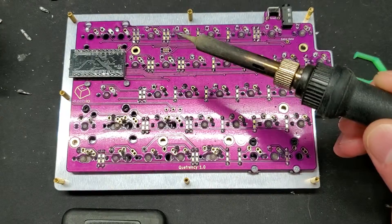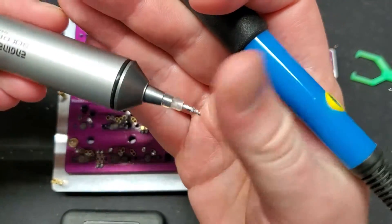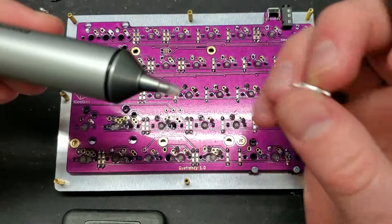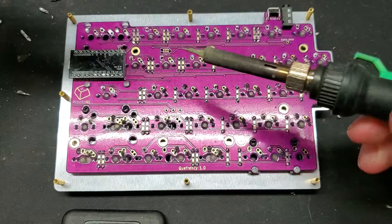Oh, that's a good one right here — so you can see how it just kind of sticks out, and then you just kind of peel it out. Oh, it's almost satisfying in a way.